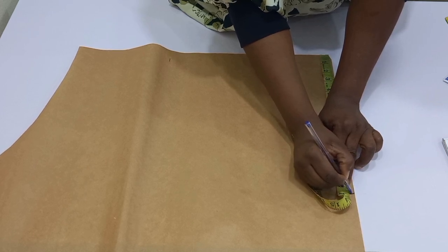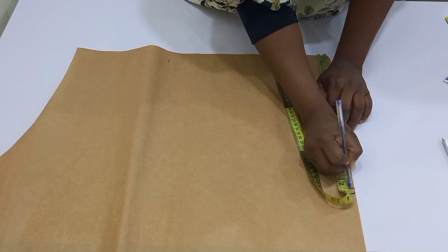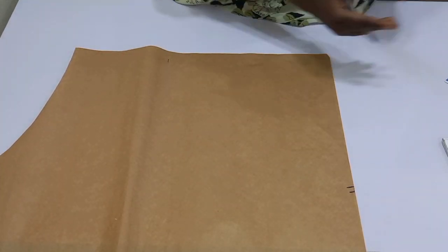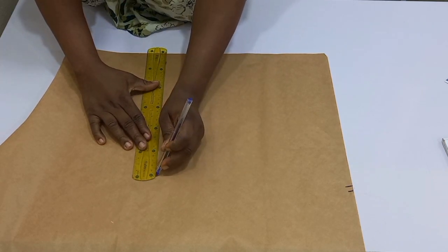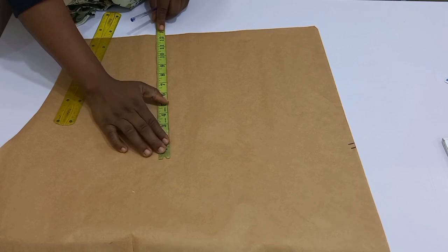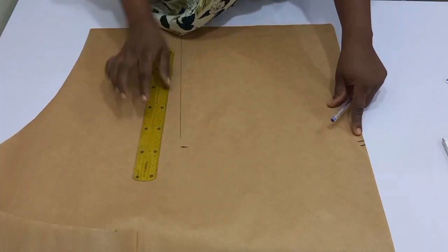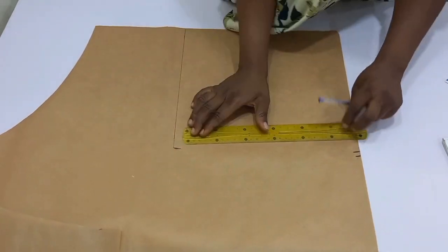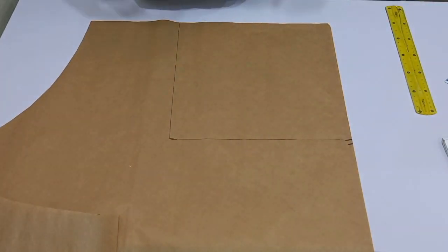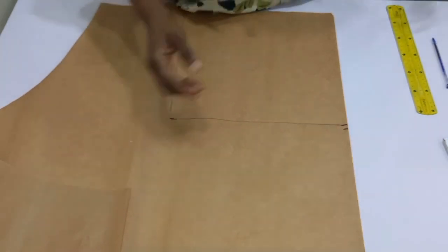This formula is just for you to be able to manage your fabric. You know that flare can be fabric consuming, so if you make use of this formula you are not going to waste your fabric. I'm going to rule, ensuring I have 12.5 on this part as well. I'm going to connect, so I have my 12.5. Now again, remember we are going to fold into two, so I'm going to cut this out.